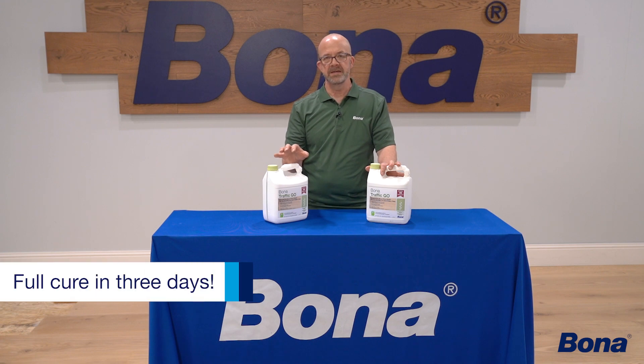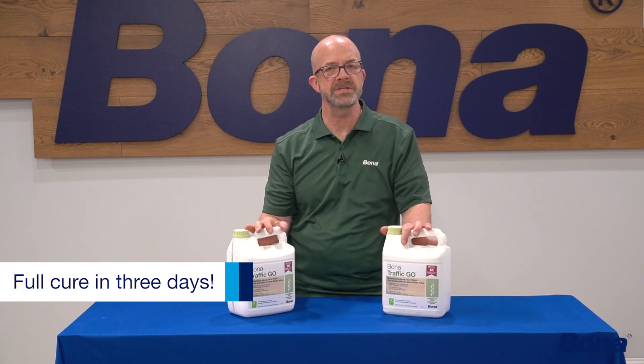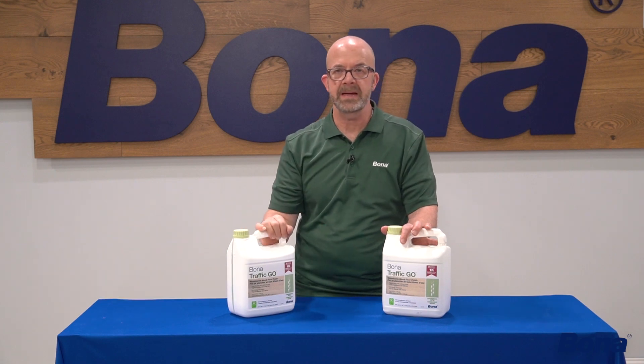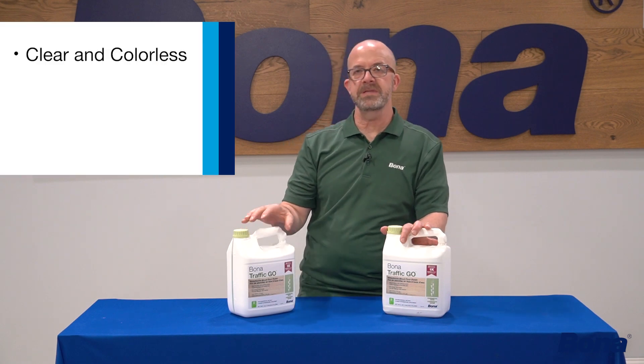Put on that next great coat, and remember: after that last coat, in three days you'll have a nice full cure — so full activity on that floor for the owners. And no pot life to worry about, so that last coat goes on, you put the cap on, put it back in your truck or van, and away you go.